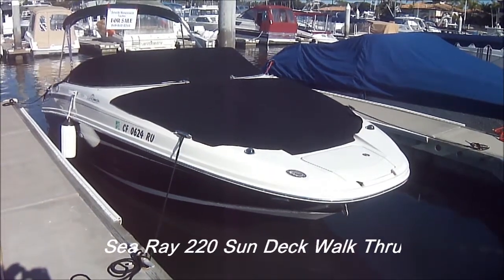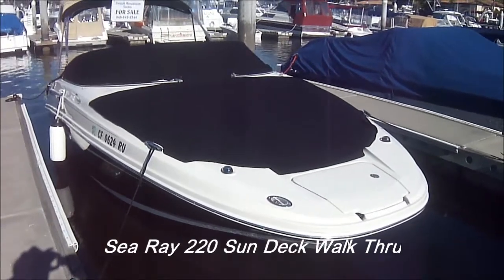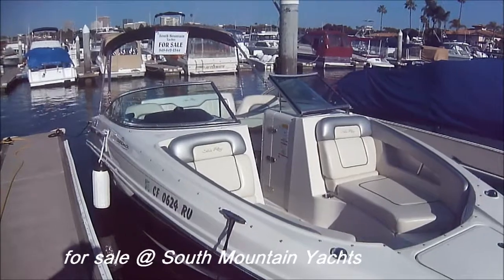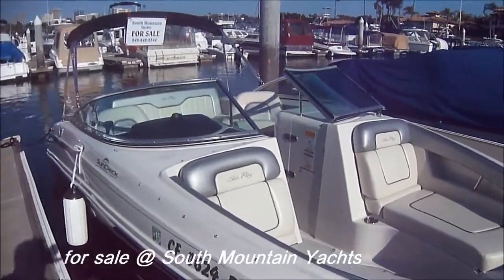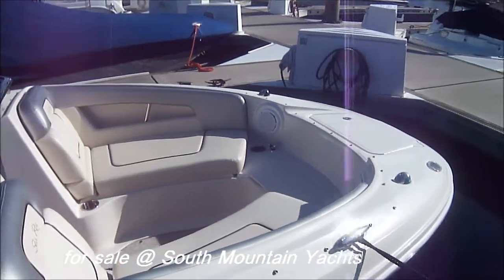Here we are in front of this 220 Sea Ray Sun Deck, just the boat to kick off the summer with. All the covers are off. Checking out the bow, we see it's loaded with features, which we'll point out.